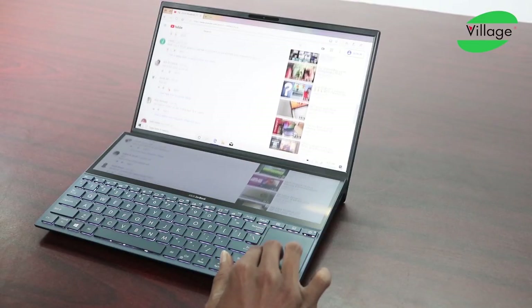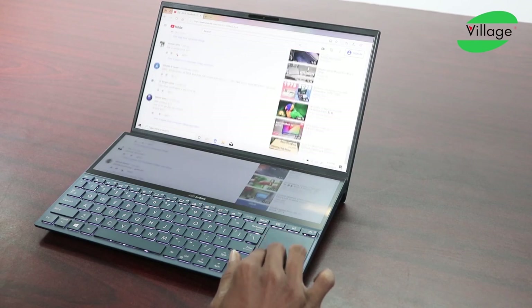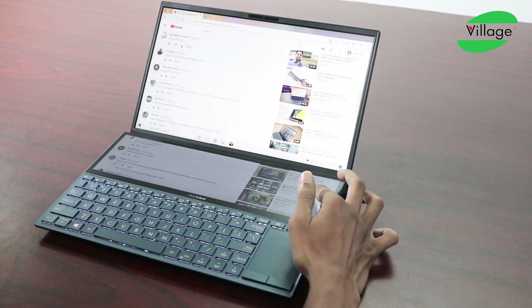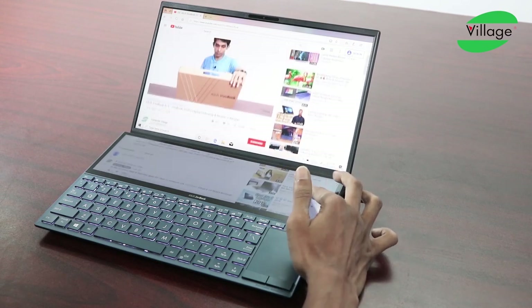The ASUS ZenBook features a 4-sided frameless design that upgrades your viewing experience, reducing frame layer and distraction. It offers professional-grade color accuracy.